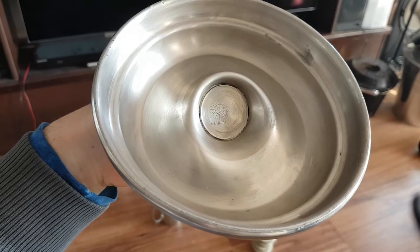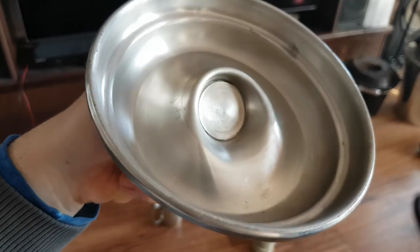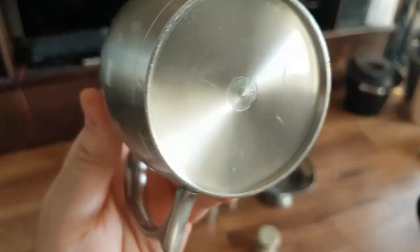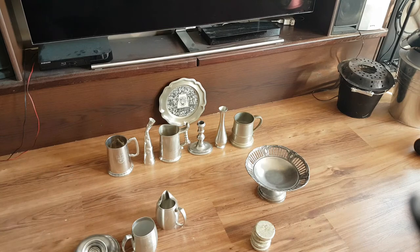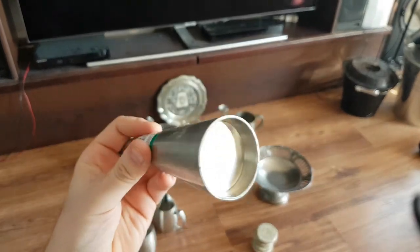In French, tin is 'étain,' and it says how much percent. Most items say it. If you look really close here, it's 97%. This one is the same — here and here it says what this one is: 97% tin as well.